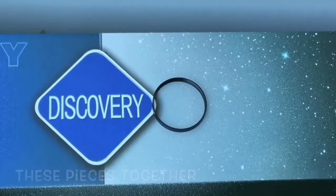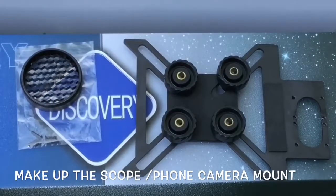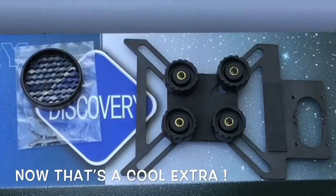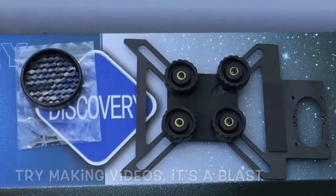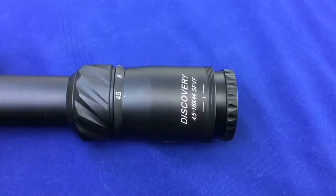It also comes with this little double-threaded ring bracket. What this does is allow you to use any smartphone to look through and film through your scope. Part of the footage you saw today is filmed with my phone through the scope — we'll see if you can tell which is which. That's a super interesting touch, and I'm really hoping it'll inspire some of the guys that watch my videos to start making their own. If you've got friends around, you can shoot something and track the pellet in flight — it's great.